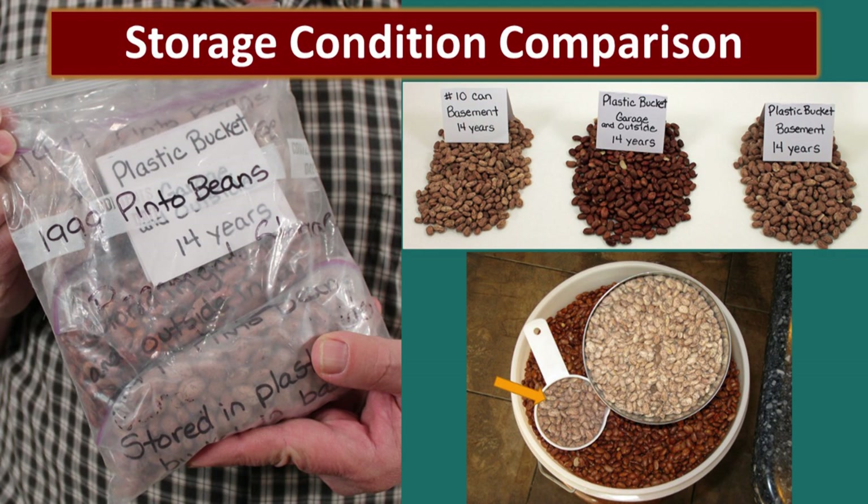You can see her bucket of beans on the right-hand side. The white measuring cup has the beans from my bucket, and there's also a number 10 can. You can clearly see the difference in color and texture — the old poorly-stored beans had this shiny surface on them. The number 10 cans were slightly better than those in the plastic bucket, but the cool storage made all the difference.